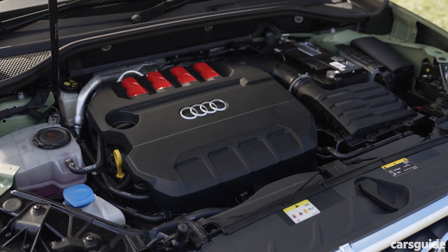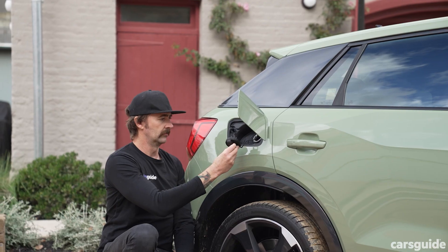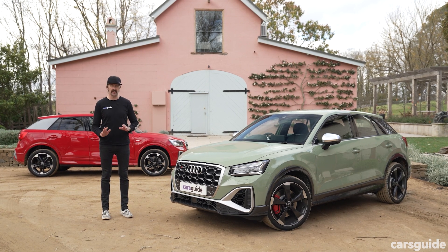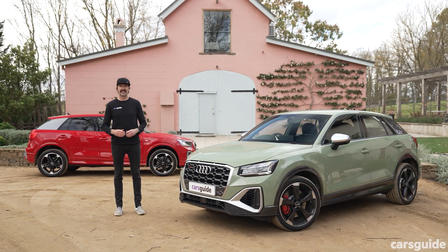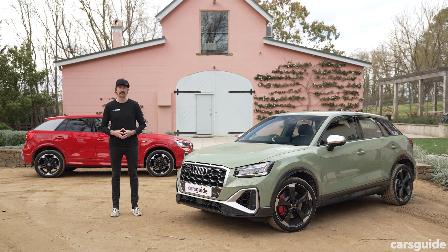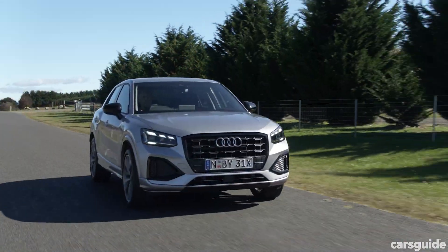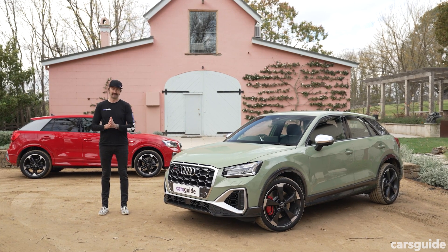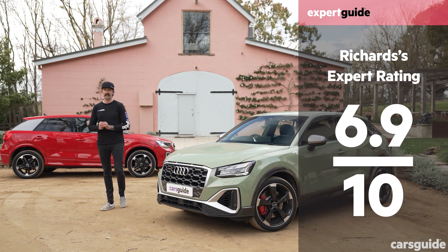Engines and transmissions get an 8 — it's a good range, and that 2-litre turbo petrol is beautiful. Fuel economy gets a 7 — not bad mileage, but where's the hybrid or EV? Ownership gets a 6 out of 10 — that 3-year unlimited kilometre warranty just doesn't cut it anymore. Come on, Audi. And finally, driving gets an 8 out of 10 — the regular Q2 is excellent to drive, but the SQ2 is something very special. That gives us an overall score for the entire Q2 range of 7.3 out of 10.